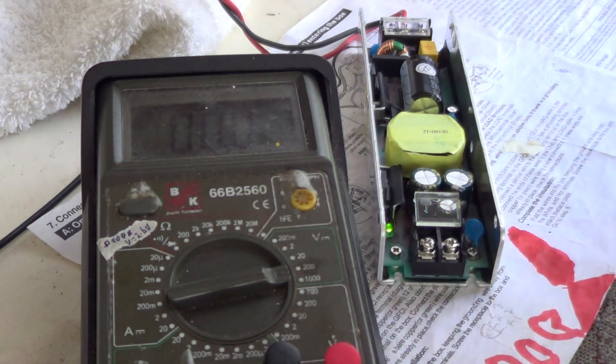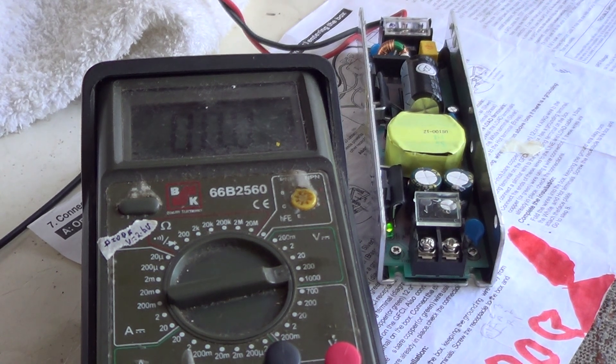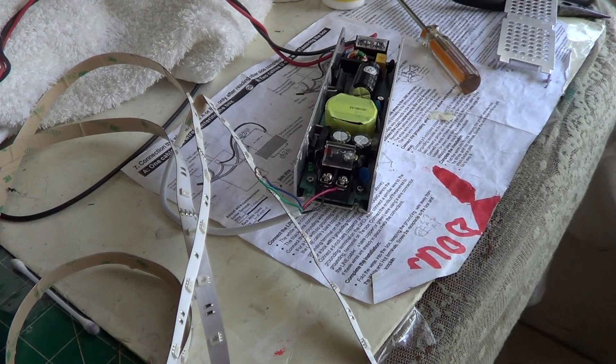That potentiometer adjusts the PWM duty cycle, so it adjusts the voltage. So we'll see that this is fixed. I'll do one more test with a set of LEDs. I've just connected a set of red LEDs to the power supply which we just fixed. Let's see if it works.